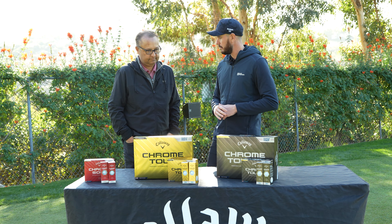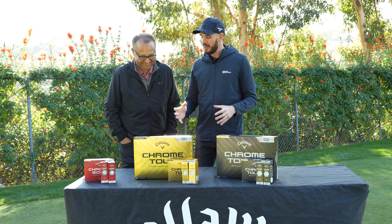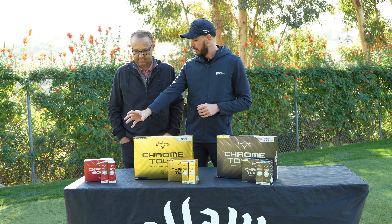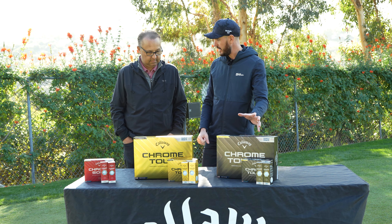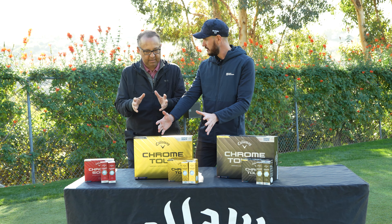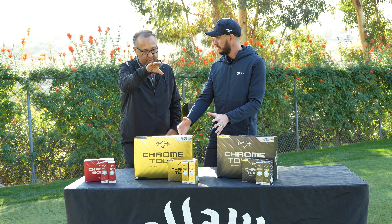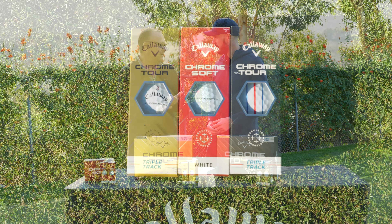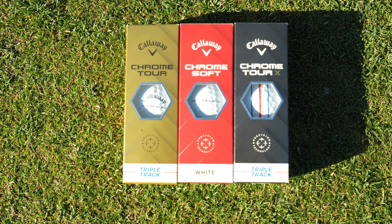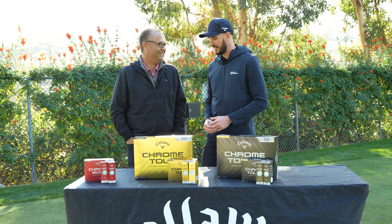That gives you a great picture: if you're looking for soft and low spin, you're here with ChromeSoft; if you're looking for harder and high spin, you're at Chrome Tour X; and this is your mid-range. Each of these golf balls is designed for three key components: maximum ball speed, great ball flight with controlled aerodynamics, and maximized spin and control around the green with softer covers.